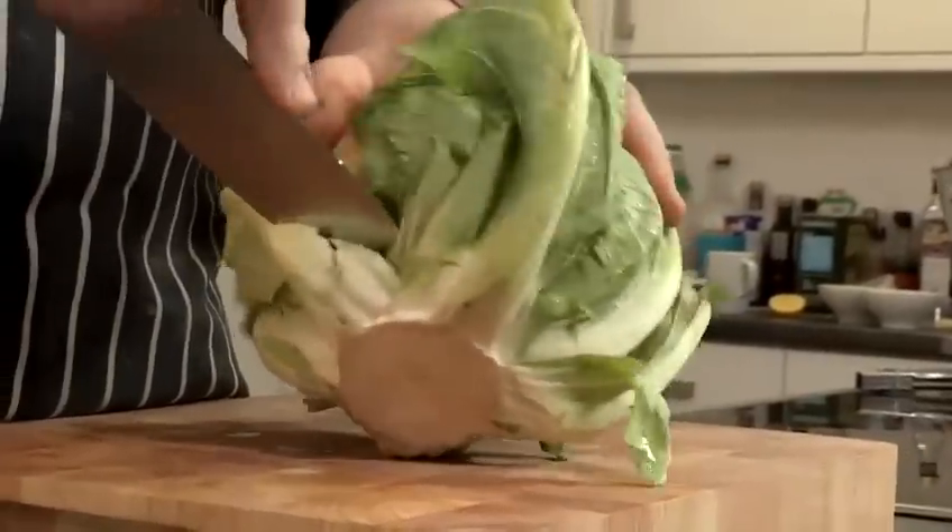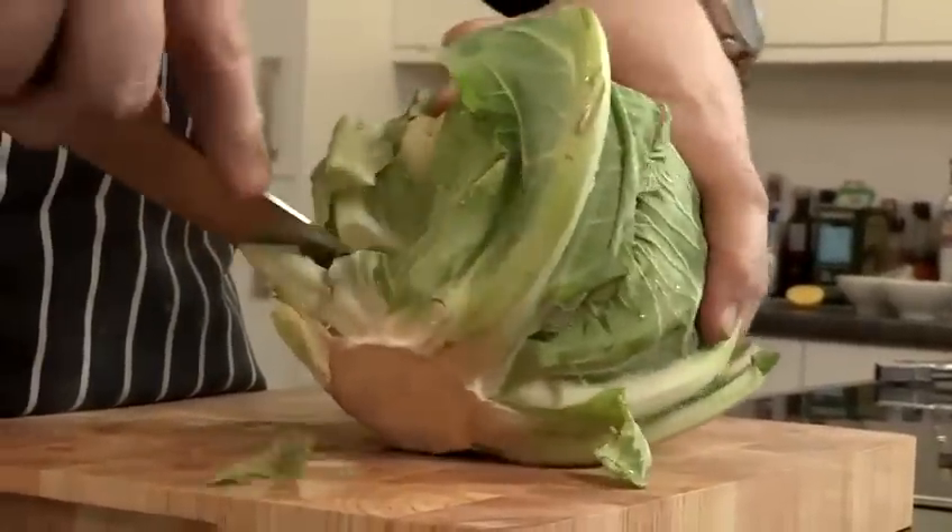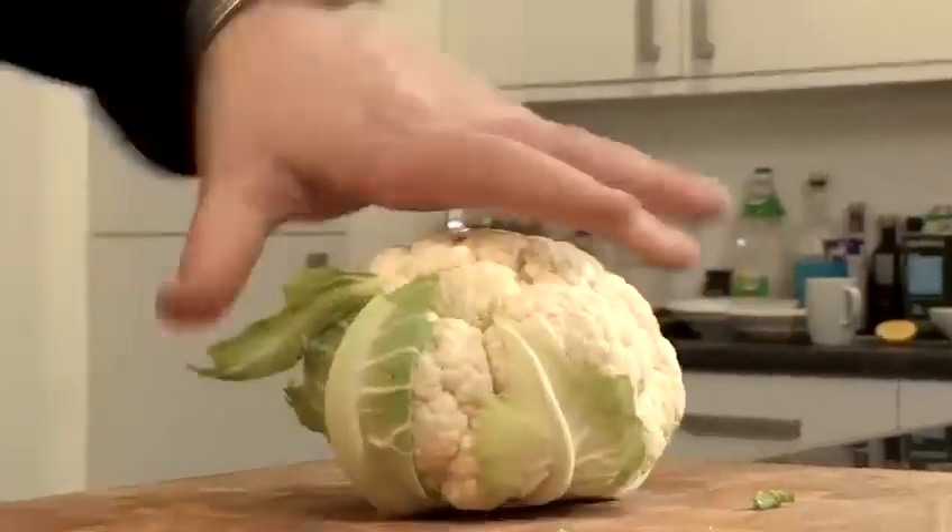Right, so we've got the cauliflower here. I'm just going to get the tip of the knife, put it through the bottom there, and just take away that stem. I can now take all the leaves off in one piece, but keep at least some of the leaves on there.